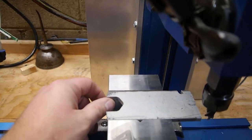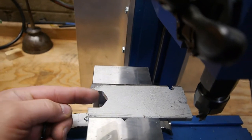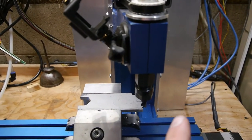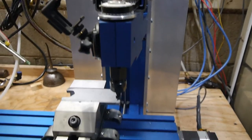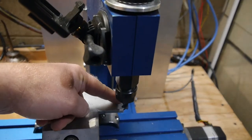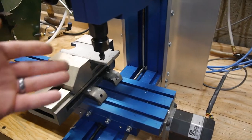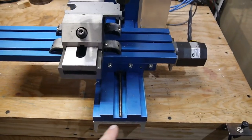We know that last time we were five thou off this way, and when we were cutting into it this way we saw a deflection in the video. I'm going to put the old video on the left and the new run on the right with a line on each spindle to see if there was a difference or an improvement. We're running the exact same bit, the same piece of metal, same overhang, same jaw, same RPM — same everything — for a true apples-to-apples comparison.